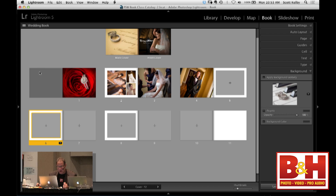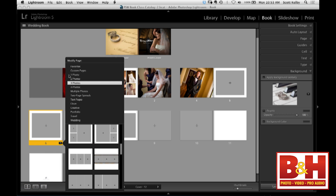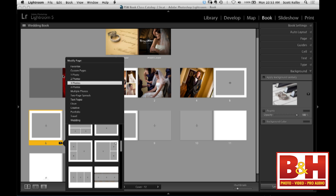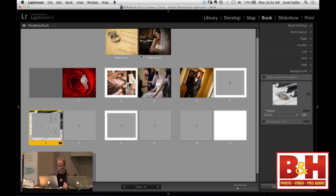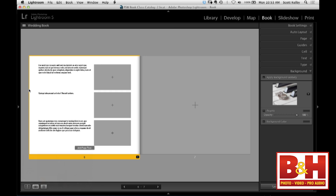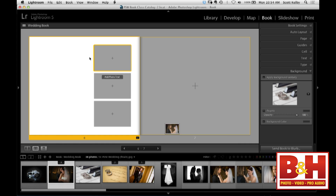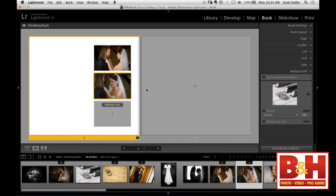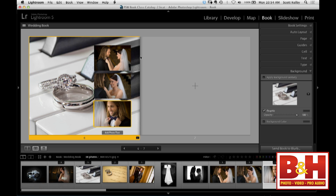So we're going to pick a three-photo image layout. You can also use a picture as your background — you can drag and drop a picture as your background if you like. So let's go to this three-photos-on-the-right layout, and then we'll grab three photos of the bride helping the groom with his tie.